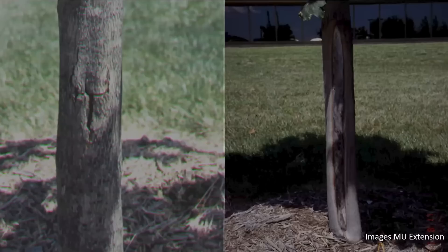Thin-bark trees may need to be wrapped for two to five winters. Other trees — young, newly planted trees that aren't thin-barked — probably need wrapping for about two years. It just depends on how quickly the bark toughens up and develops texture. As a general rule, you want to get these wrapped by December.